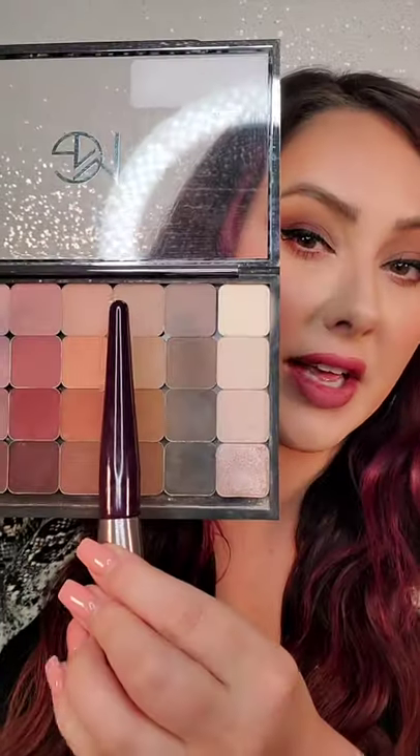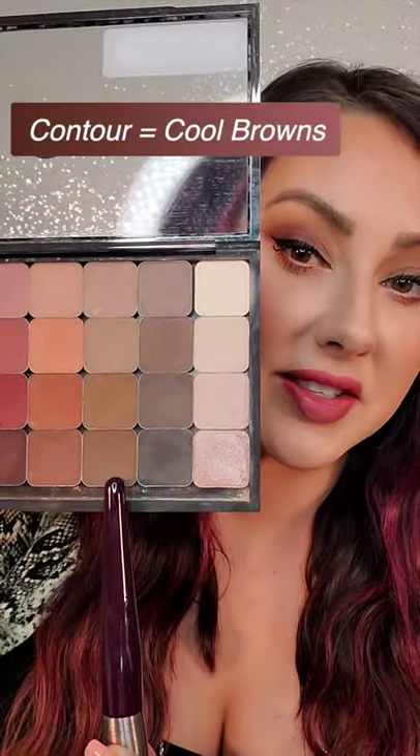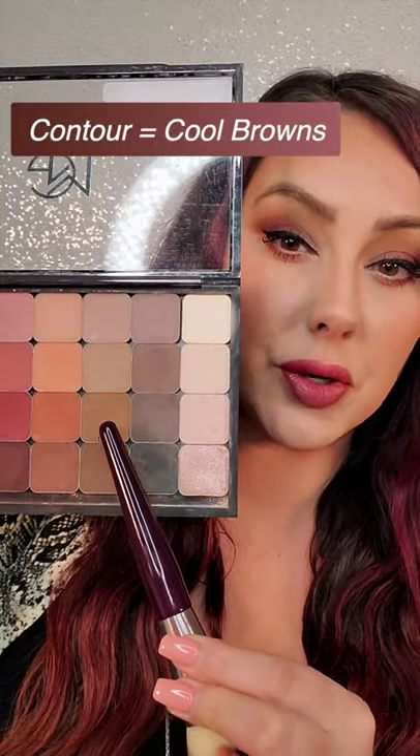Our tip for this week is how to create your own custom contour or bronzer by using eyeshadows. If you want a contour color, choose an eyeshadow that is in a cool or neutral brown like these here. If you have fair skin, I would go in with latte. If you have deeper skin, I would go in with espresso yourself.